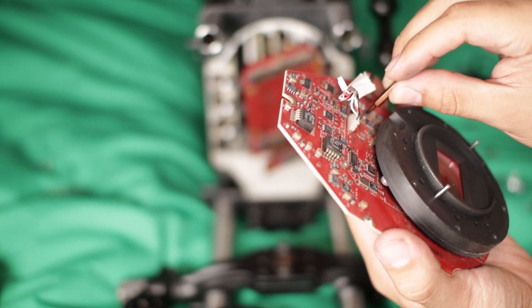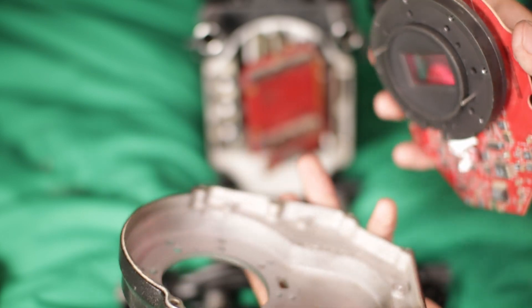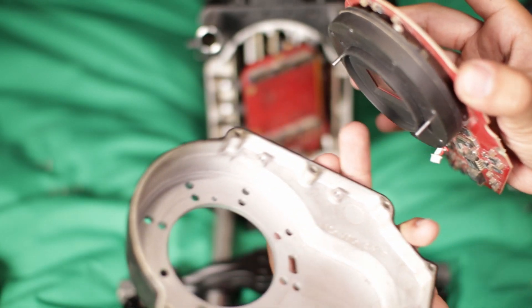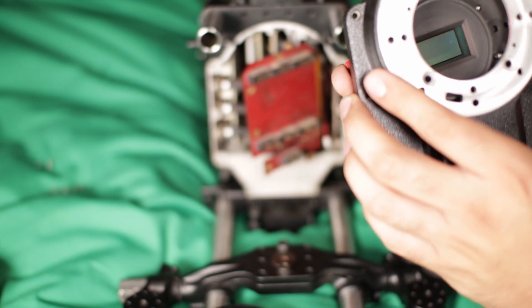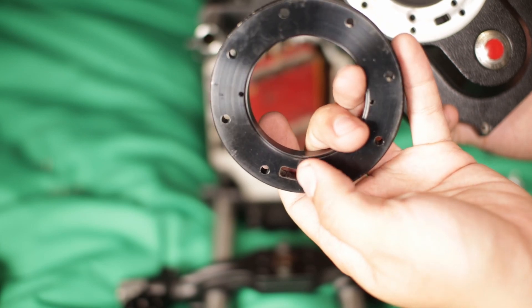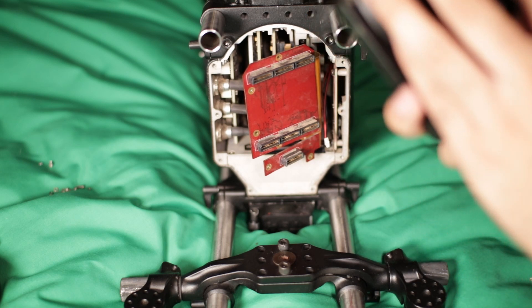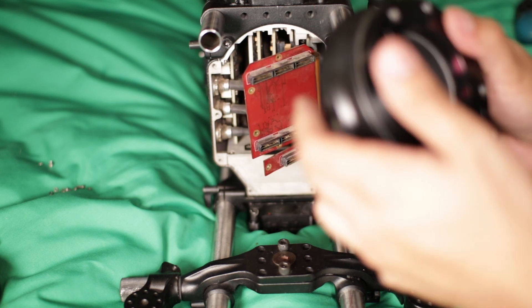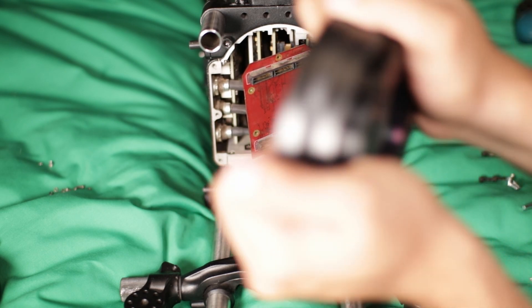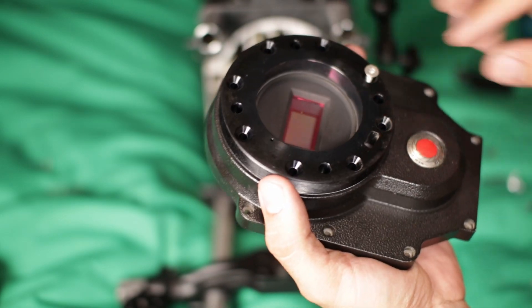Now grab this front cover and align the two little holes — you can see them right there — with the bottom alignment point, so it should look like so. Carefully press it in like that, and then go ahead and put the screws in.